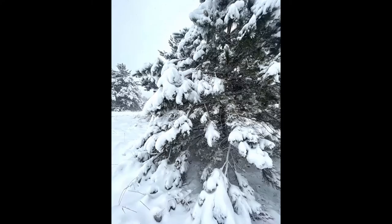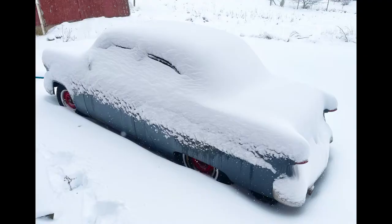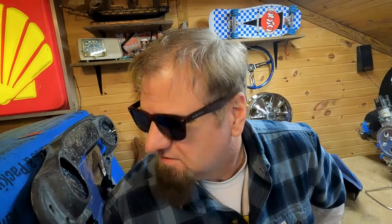Hello everybody and welcome back to my channel. It's been a weird couple days. Yesterday, February 1st, hit 49 degrees. And 12 hours later we have about a foot of snow. It's still snowing out there.